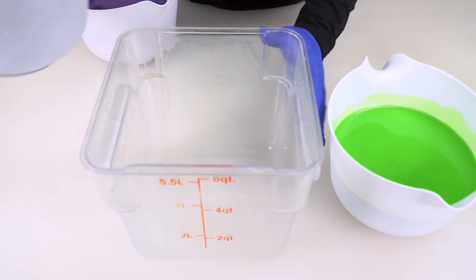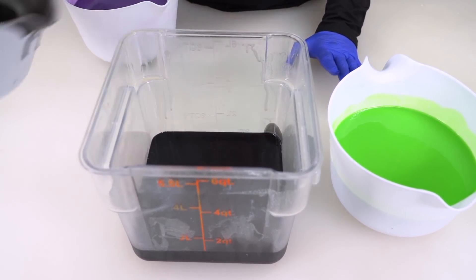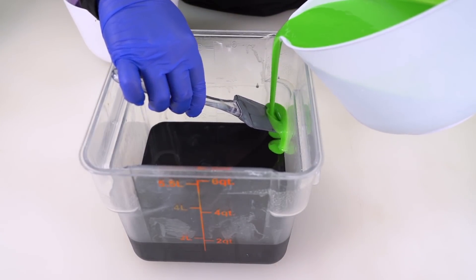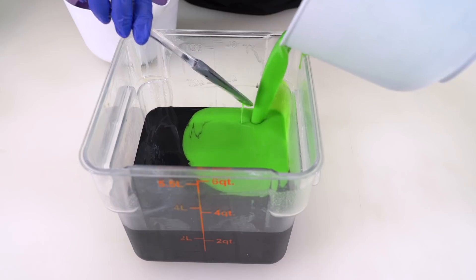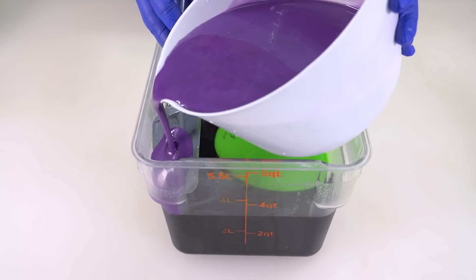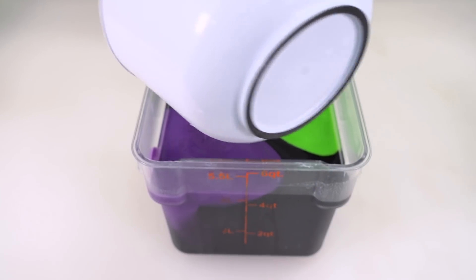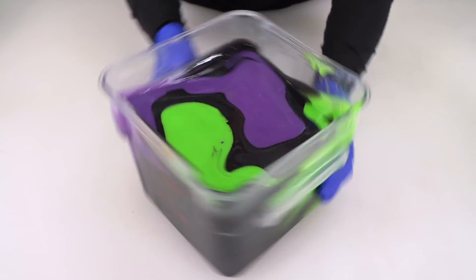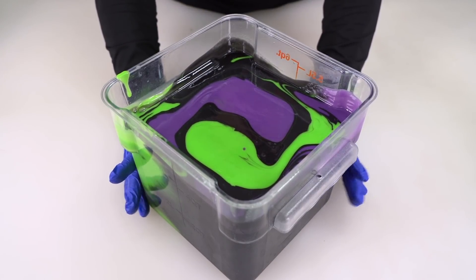And now we swirl. I'm going to pour this soap into our container. Maybe we should just pour all the black in — get all that out. I'm going to pour some green down this side, breaking the fall by pouring it first onto the side, then dropping it straight in. Then we're going to pour the purple onto the opposite side — breaking the fall, pouring it straight in. It's perfect. Let's spin it around a little bit. Can you see the smoke rising from the nostrils of Maleficent the dragon?